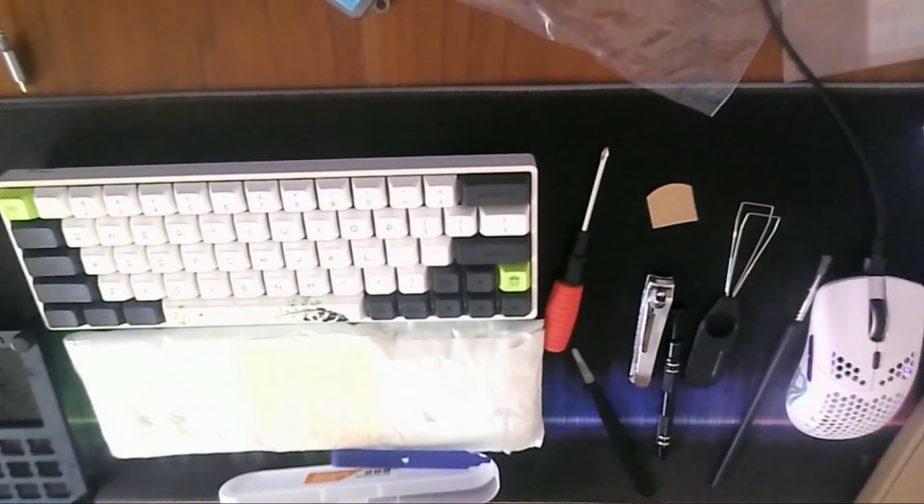Today I'll be modding the SK-64. I apologize for the bad webcam and mic quality — they were like 30 bucks total.